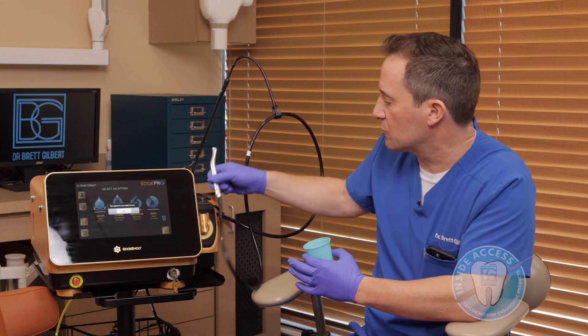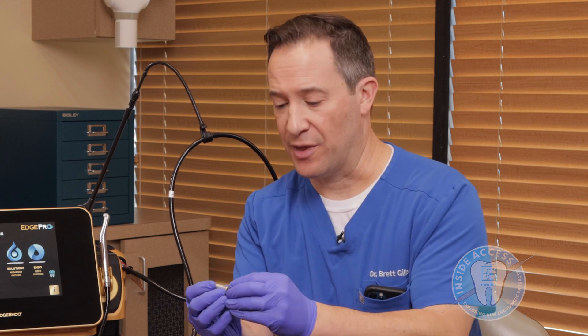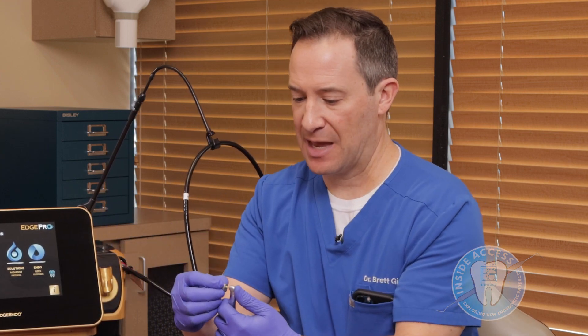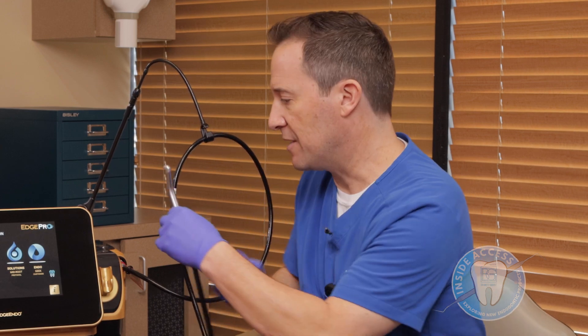Once the priming is complete, the system is ready for use. The Edge Pro unit comes with a tool that helps you to insert the laser tip — the radial firing tip. Using this tool, you can very easily place it in, and now we're ready for treatment.